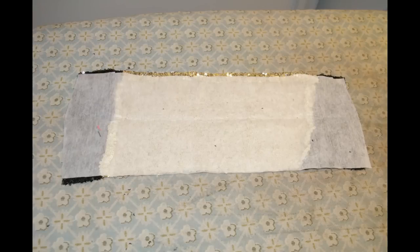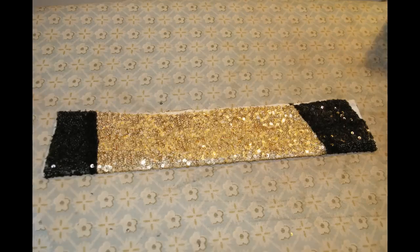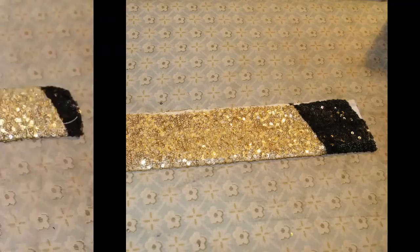You'll need to add interfacing to the back so that it'll give it some stability — not a heavy interfacing, but a light interfacing. Once the interfacing has been pressed in place, we're going to take our fabric piece and fold it in half lengthwise.